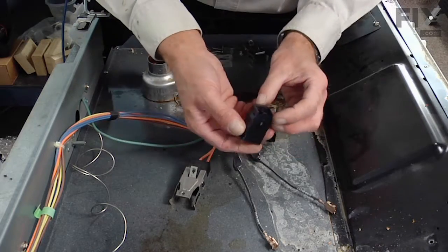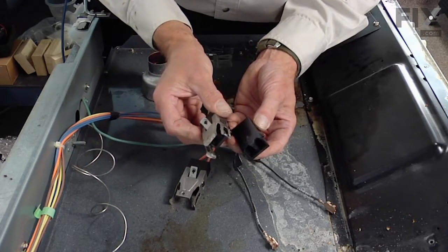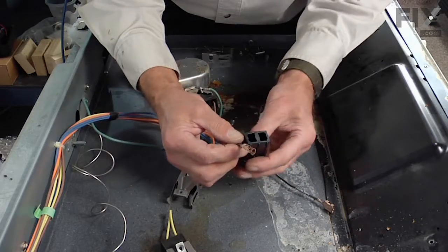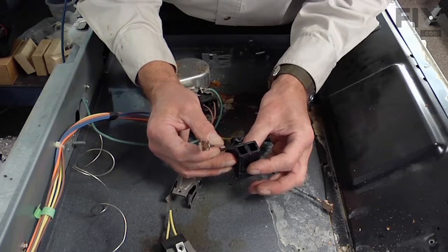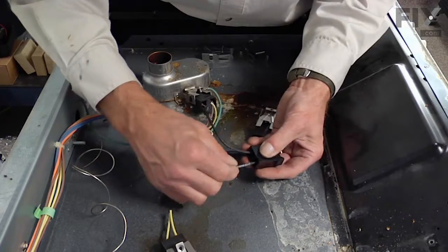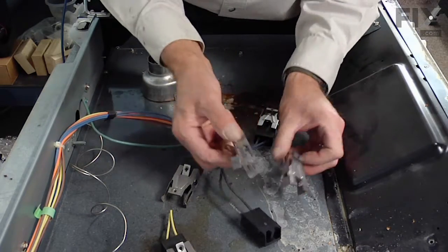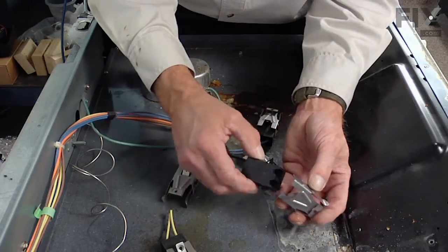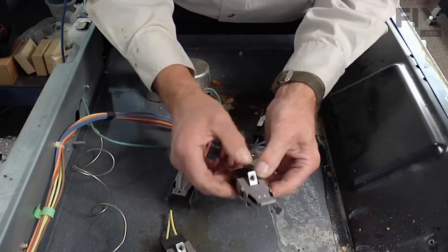Next we'll take the Bakelite terminal block — note how the old one was mounted, with the slanted portion towards the top. The individual wire terminals have a large open area on one side which will line up with the rib in the center of the Bakelite terminal block. Slide those in until they latch into place and make sure they're firmly locked into position. Then select one of the two mounting brackets that come with the kit, match it with the type that was used, and snap that over the terminal block.